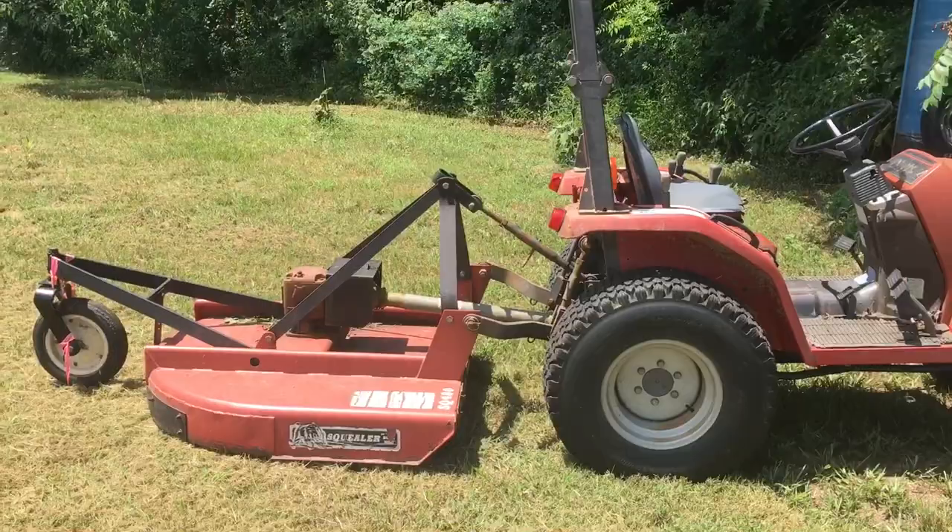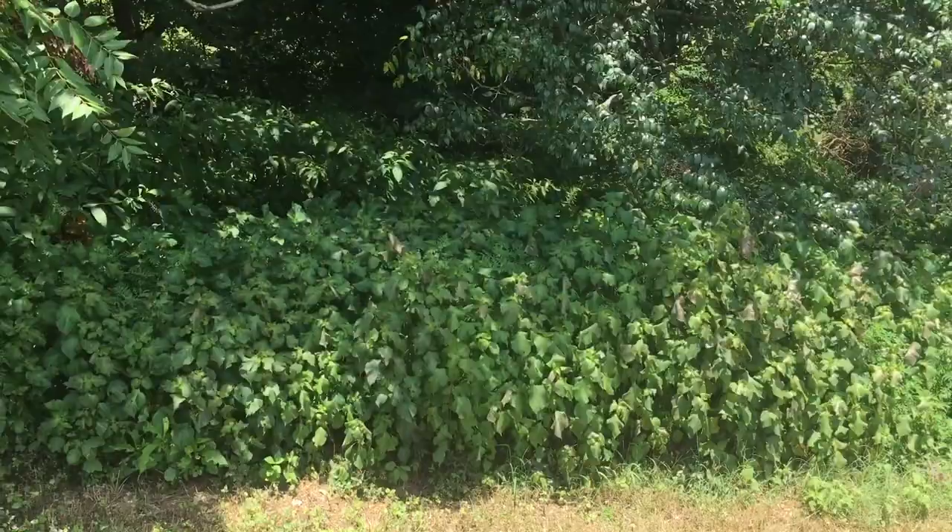I've got to take that bush hog off. I'm going to bush hog this little spot right here first, just to store my bush hog.